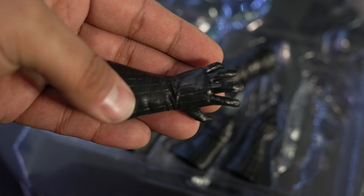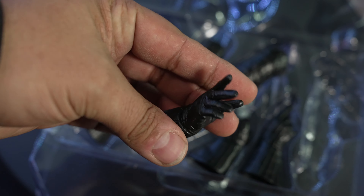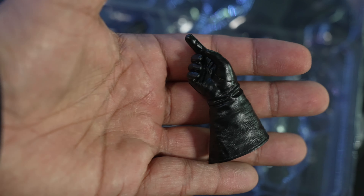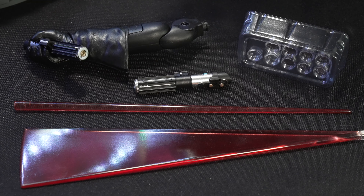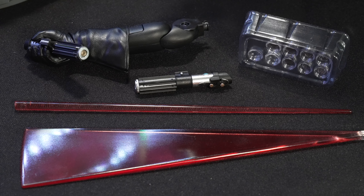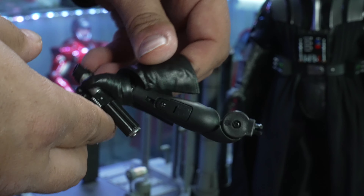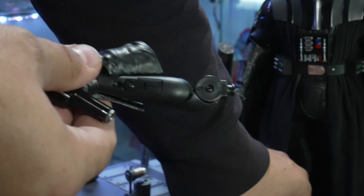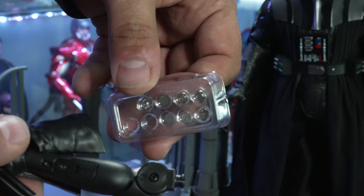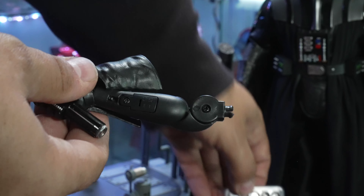Hot Toys gave us a really nice selection of hands to be able to pose him with. We also got the arm with batteries in it to light up the lightsaber, which at this point I'm not even sure why they bother anymore, because it's such crap and you can't see the light anyway. You have to turn off the lights in the room completely just to see a dim little light.